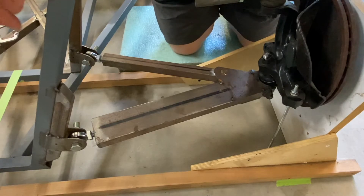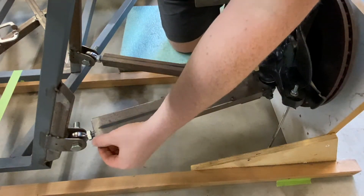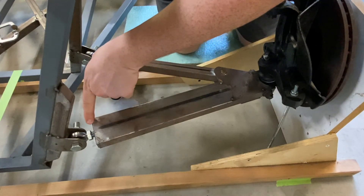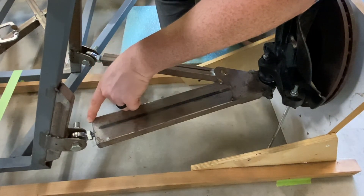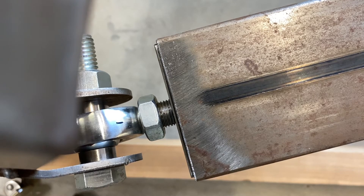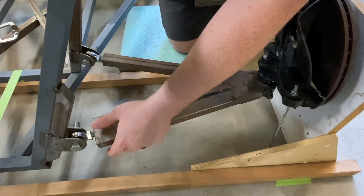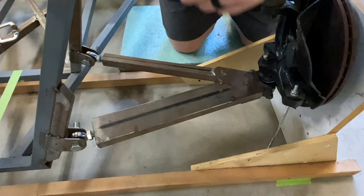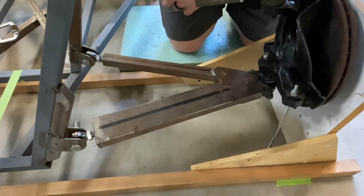Those cuts worked out just about perfect. There's a little bit of bung edge sticking out on both sides so I have some material to weld to. I'll probably take it apart, drill some holes for rosette welds so it's not just the edge holding it, then put it back on and tack it.